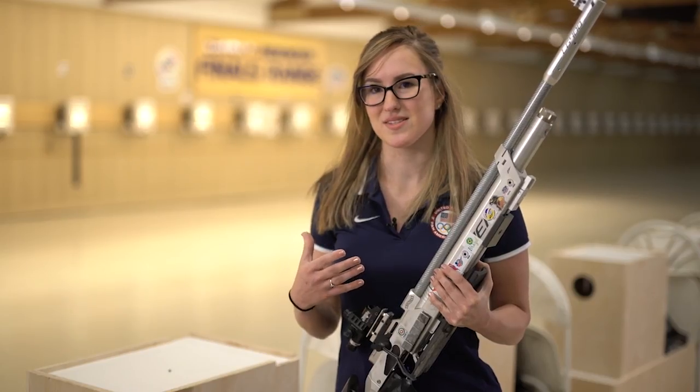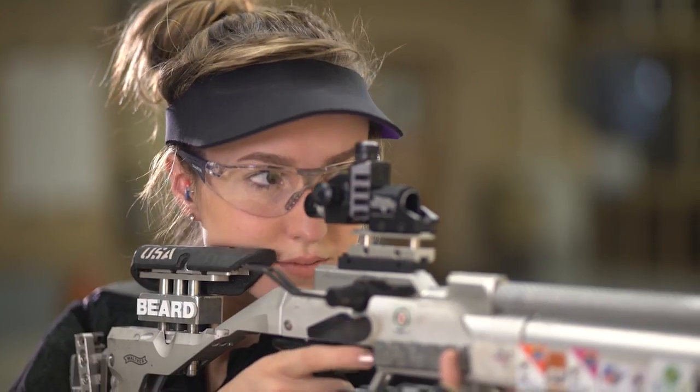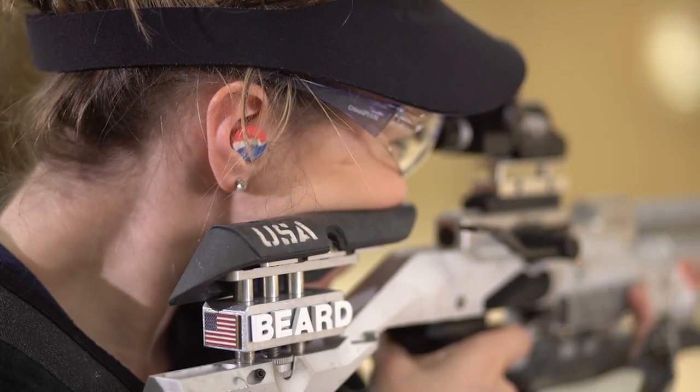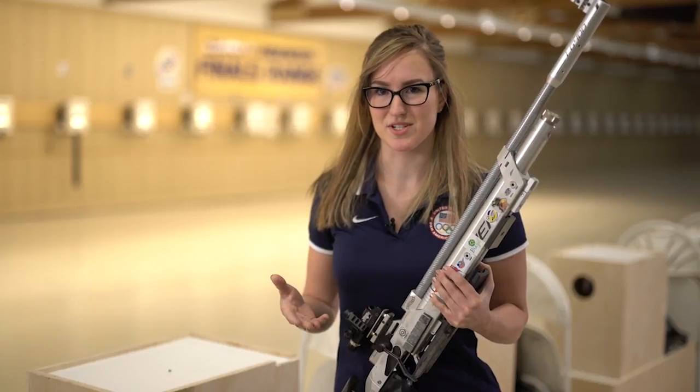After you take your breaths, you slowly lower your head down onto the cheek piece. That's a deliberate move that makes sure you have the same position of your head every single time, which is really important for the sight picture.